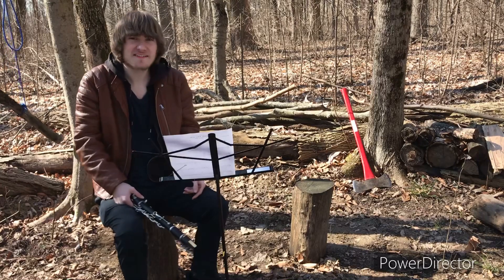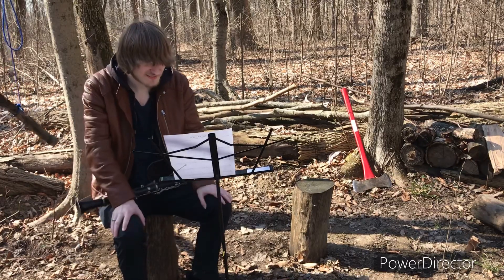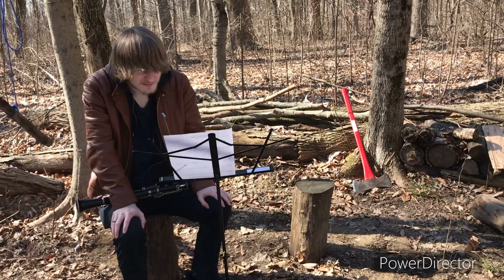Me and Caden have not touched our instruments in two years. We're gonna get out today and try to play a little bit for you guys.